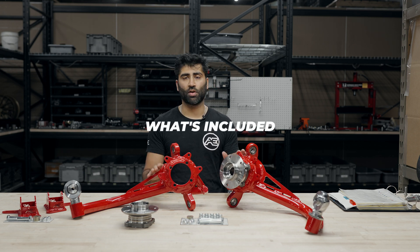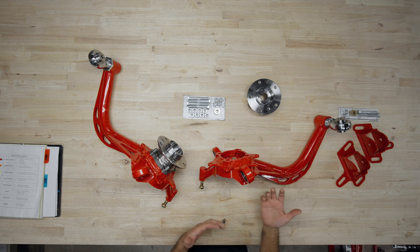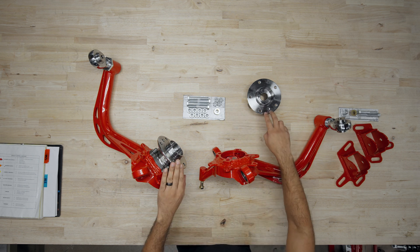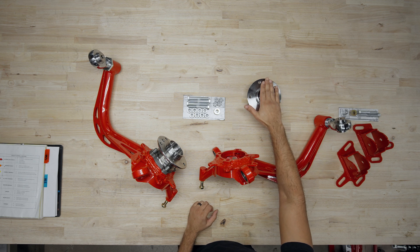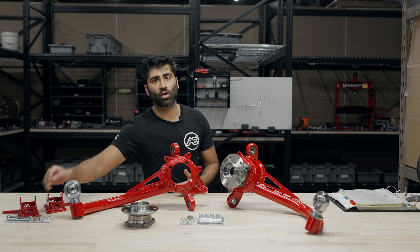What you're going to have included is the pair of trailing arms, the hardware pack for the trailing arms, and then if you selected to have us include the bearings, the bearings will be pre-pressed into the hub for the trailing arm. As well, if you opted for the toe brackets, you'll get the toe brackets and the toe bracket hardware.